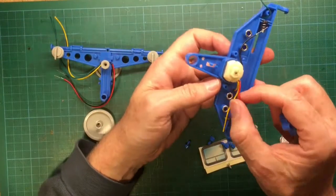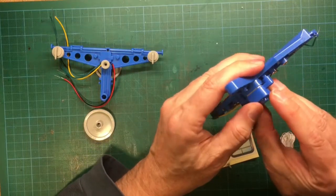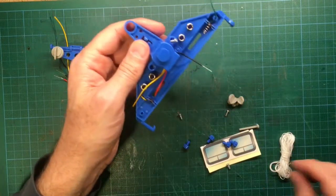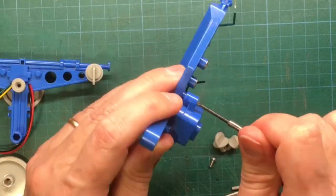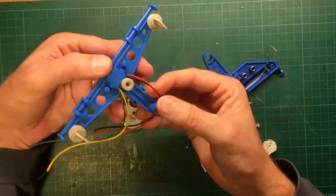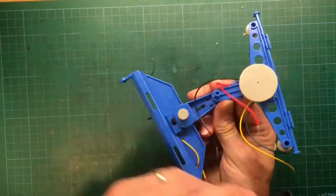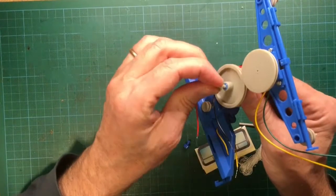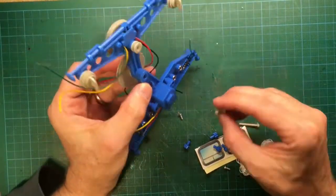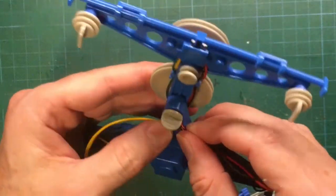Push the motor spindle end first into its hole in the motor housing with the wire terminals at the bottom. Push the motor pulley wheel onto the spindle of the motor. Place the motor cover over the end of the motor and secure it with the two screws — the wires should come out through the bottom of the cover. Now the wheel support and the motor housing are combined. Push on the large pulley wheel.